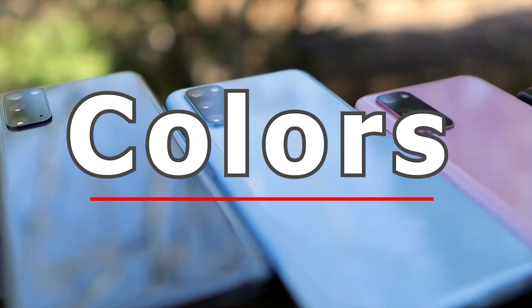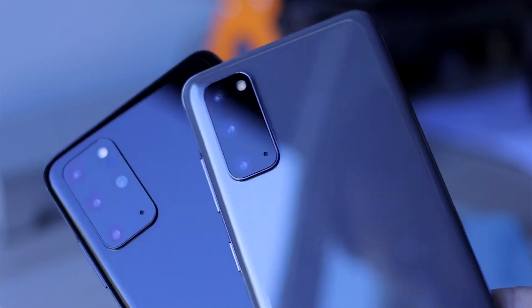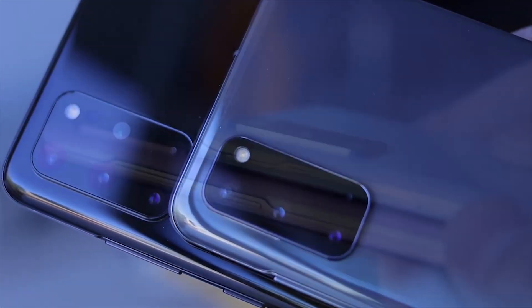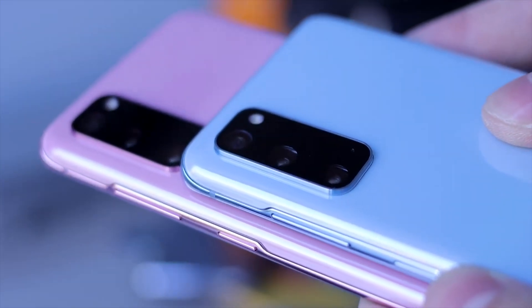Samsung really did a great job when it comes to their colors. My only wish was to have the cloud pink and cloud white to show you guys. So rather, here is the cloud blue and the cosmic gray. Love the colors, but unfortunately with the cosmic gray you can see fingerprints very, very easily compared to the cloud blue — you won't see them at all.